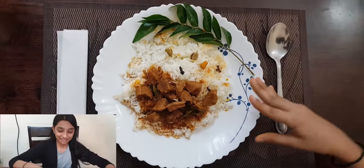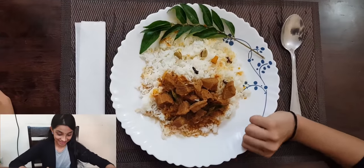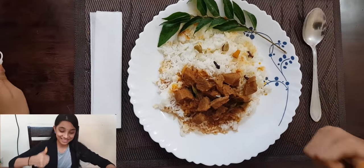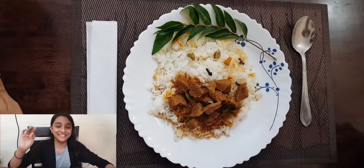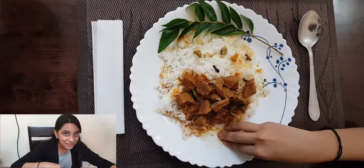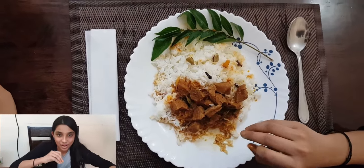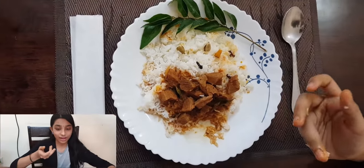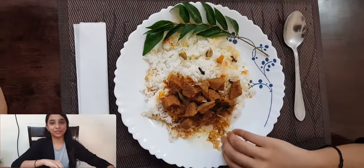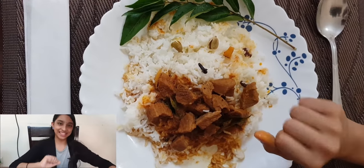Beef curry is ready. I want to fry beef — the beef curry is ready. I am very excited to try this. Mmm, that's so cool. I'm the best to try this. You made a big feedback. Thank you, bye for the next video.